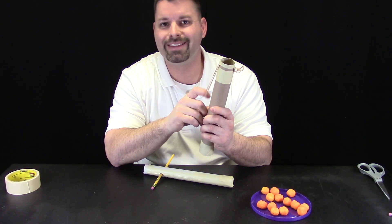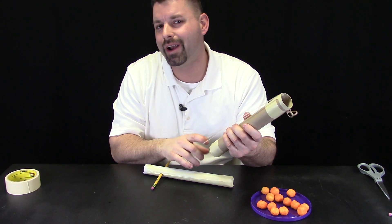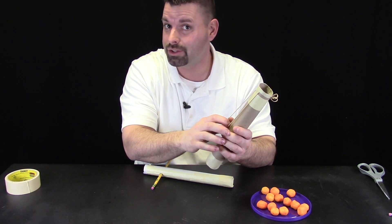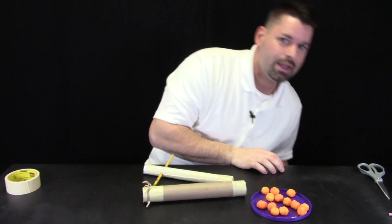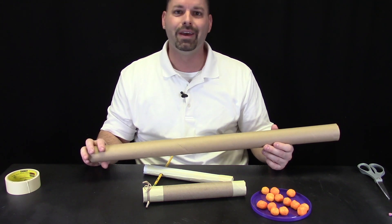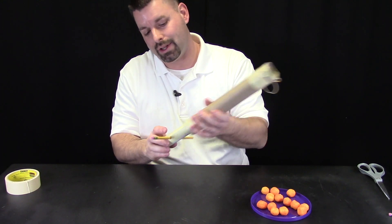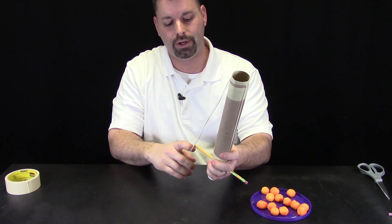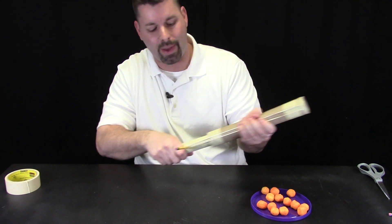Now we have our energy source attached and ready to go. Keep in mind, the further back we stretch this rubber band, the more energy we are putting into our launcher. So if I am using a shorter launcher and my rubber band does not get stretched as far, it is not going to have as much energy. That makes me think — I wonder what would happen if we tried to make a really long launcher and put a whole lot of energy into that rubber band. I think that is our next build design. So let's see how this works: I'm going to slide my inner tube in and stretch one rubber band down, then the other. Now I have a launcher that slides back and forth.